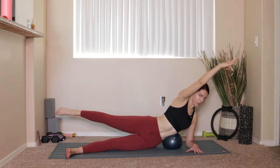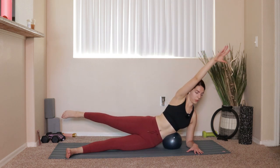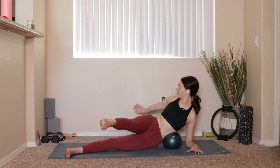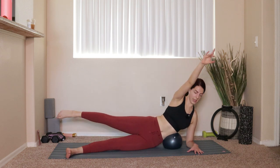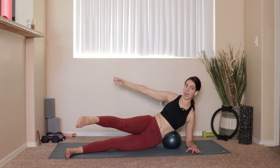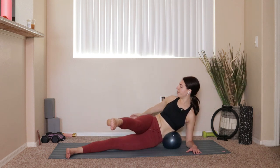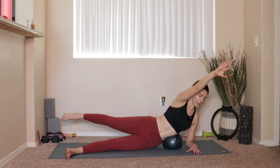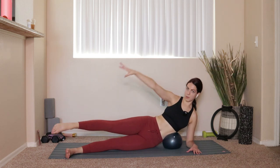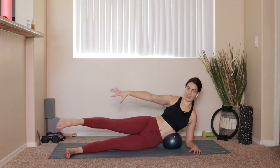Inhale kick forward, drop the right arm behind you; exhale sweep the leg back, bring that right arm forward, drop the shoulders down. All the while keep the hips stacked — that's the most challenging part. You can press into the ball a little as you rotate the shoulders down; it's going to help. Three more.